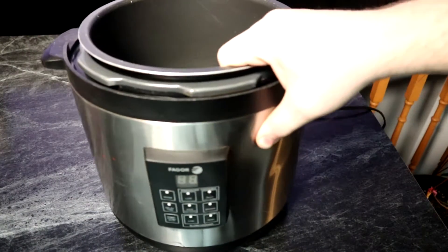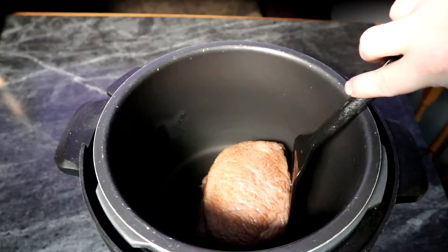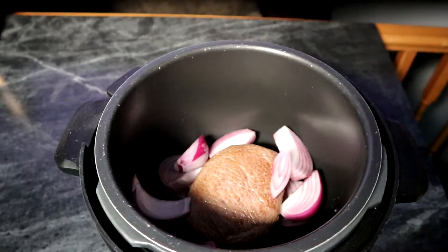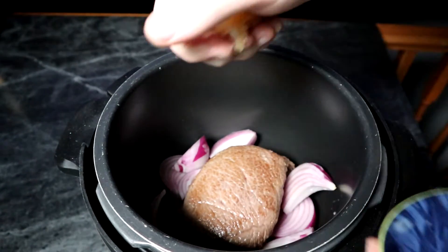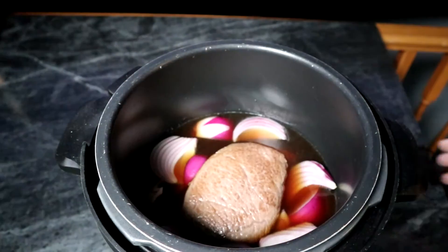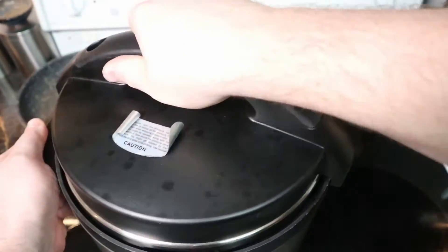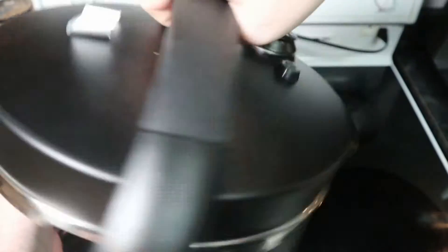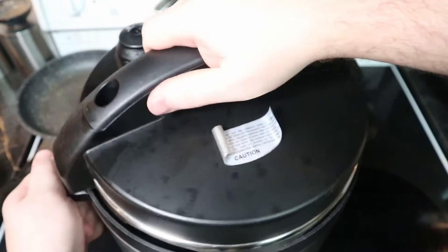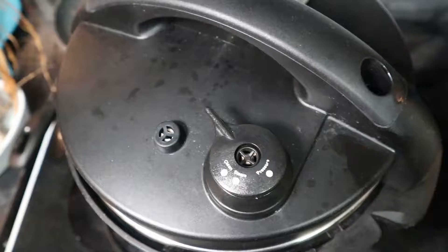Moving forward, got the pressure cooker out, add in the meat, then proceed to add in the onions and garlic. To top it off, fill it with the broth — the meat isn't completely covered, which is what we want; we're not boiling it. The lid can be tricky to get on with this Fagor pressure cooker. It's also important to have the seal on correctly or it doesn't really work.